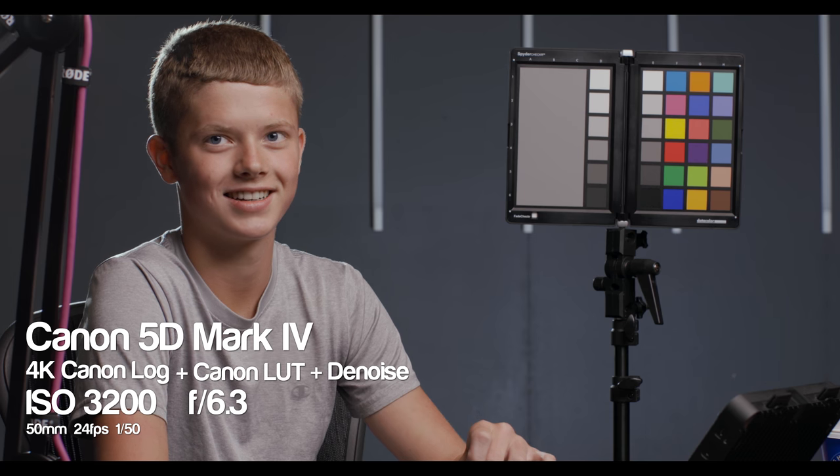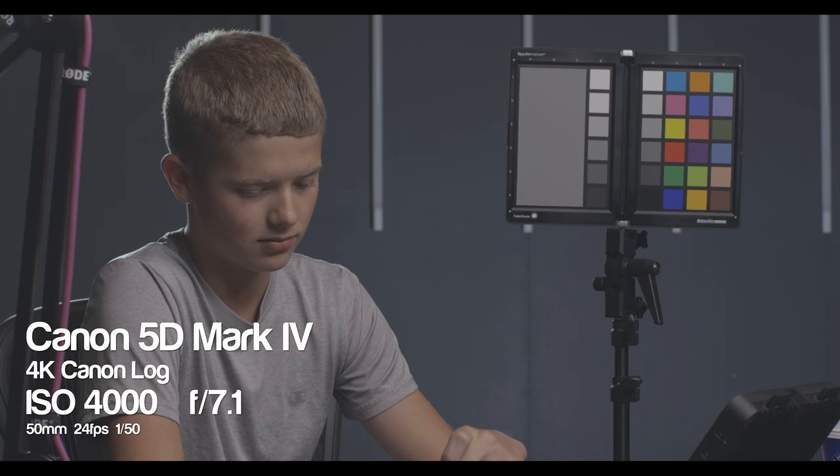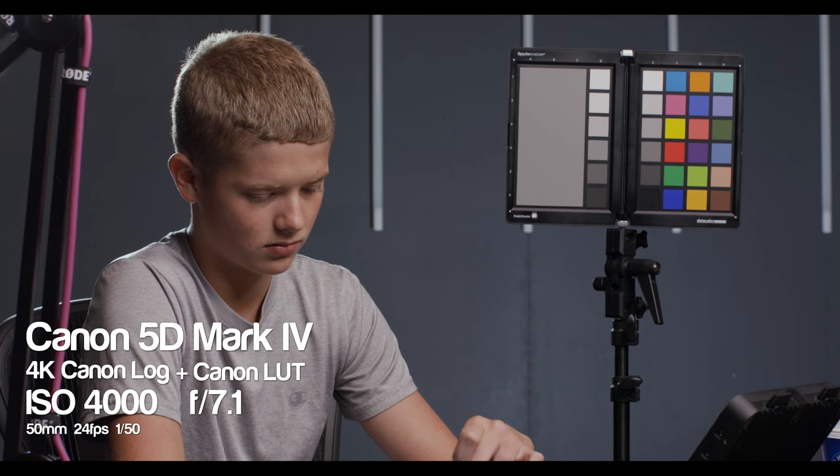Here it is at ISO 3200. We might start to see a little bit more noise, and we do for sure when we apply the LUT. Let's clean this up with a little bit of denoising — and sure enough, again very very usable. ISO 4000 — I normally don't push my cameras beyond this, but I thought we would try it anyway. Sure enough the noise is present, it is absolutely there. So let's clean it up — and that looks again really really nice.